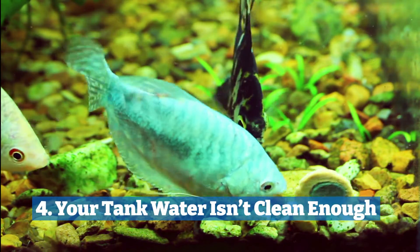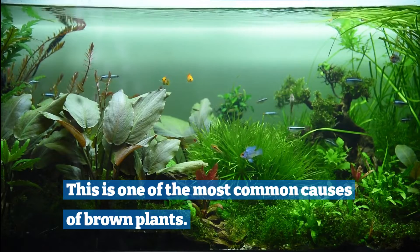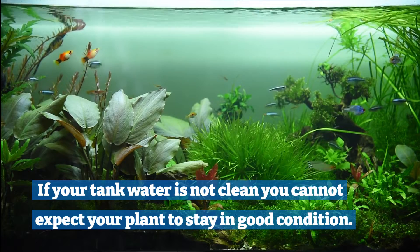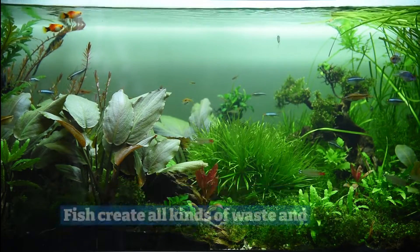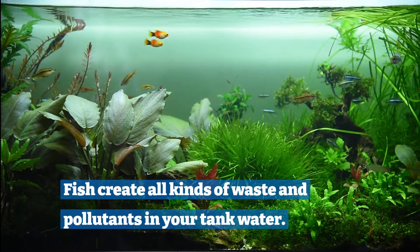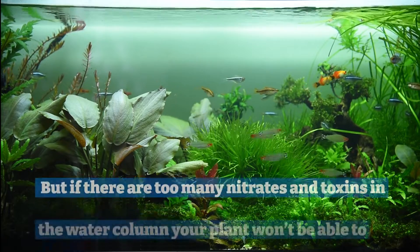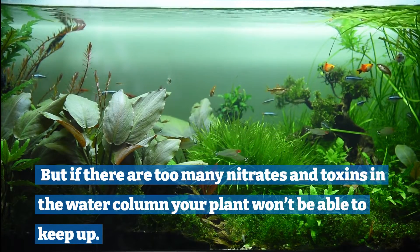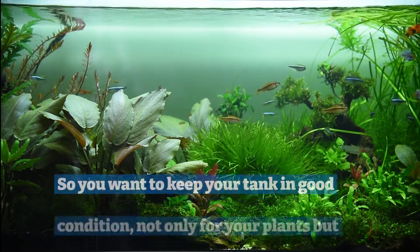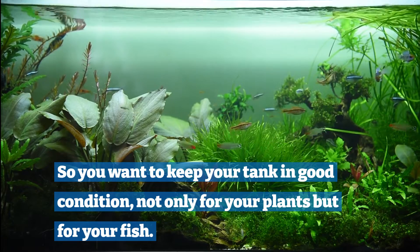Four: your tank water isn't clean enough. This is one of the most common causes of brown plants. If your tank water is not clean, you cannot expect your plant to stay in good condition. Fish create all kinds of waste and pollutants in your tank water. Of course, plants can help neutralize some of this, but if there are too many nitrates and toxins in the water column, your plant won't be able to keep up. So you want to keep your tank in good condition, not only for your plants but for your fish.